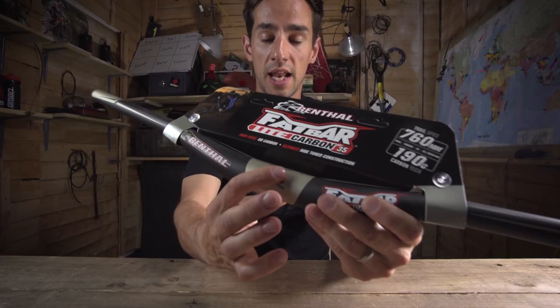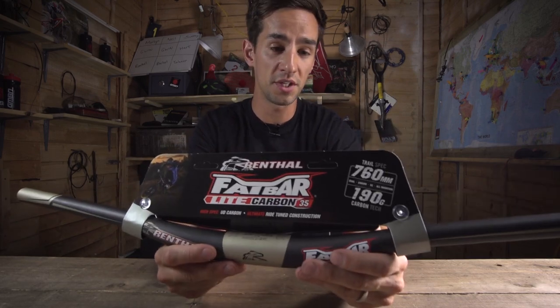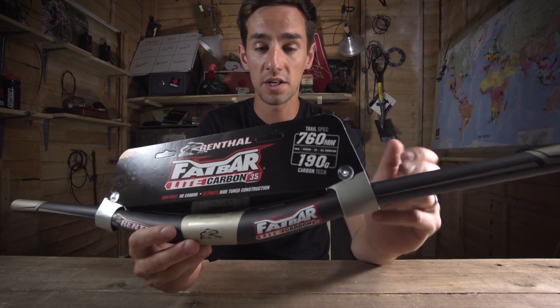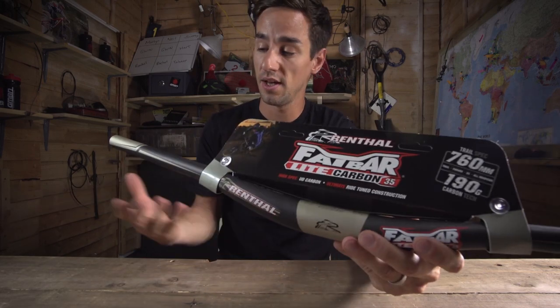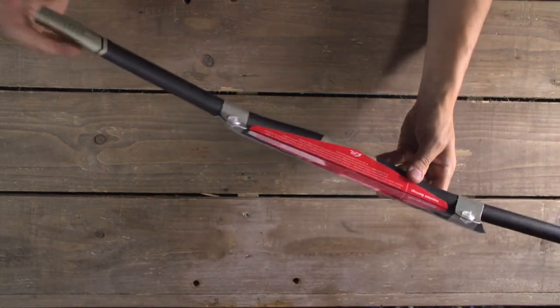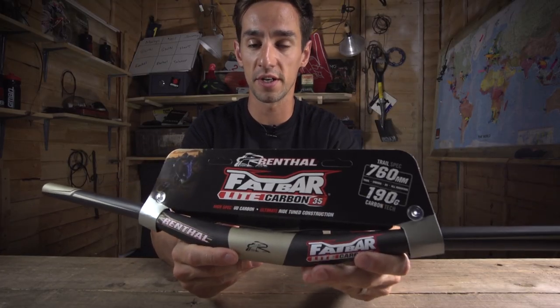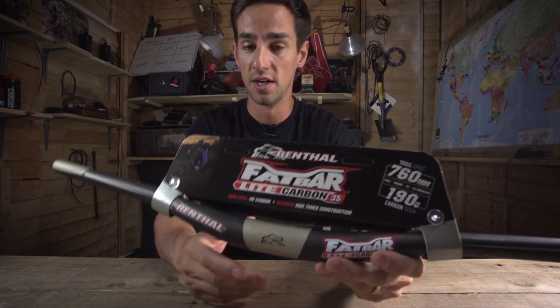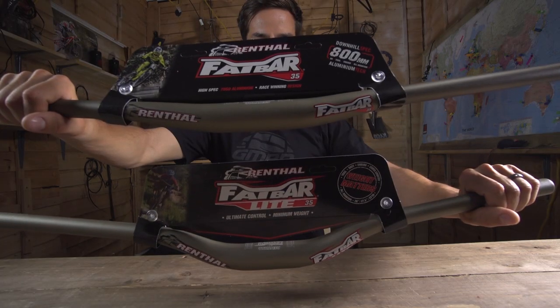So these are the 35mm clamping diameter bars. Renthal likes to offer riders all the options in handlebar material — carbon or aluminium — stem length, grip compound, and now diameter. Many bikes are now coming as standard with 35mm bars and Renthal wanted to offer those riders an aftermarket upgrade. So four different bars, all of them coming in four different risers, from 10 up to 40mm.